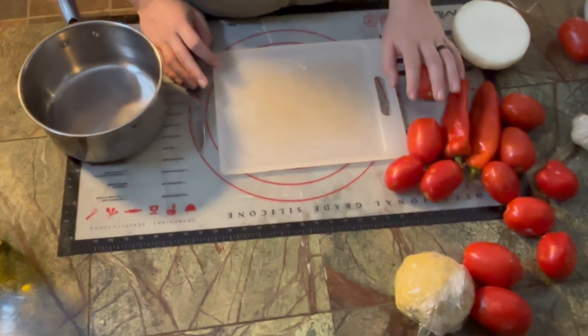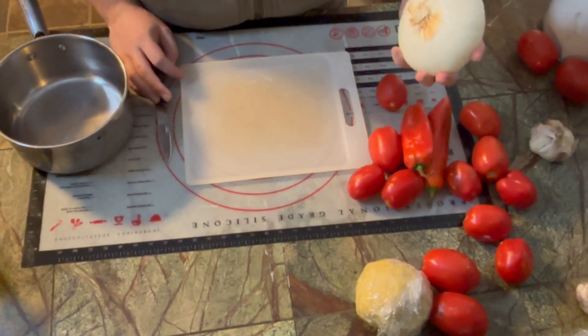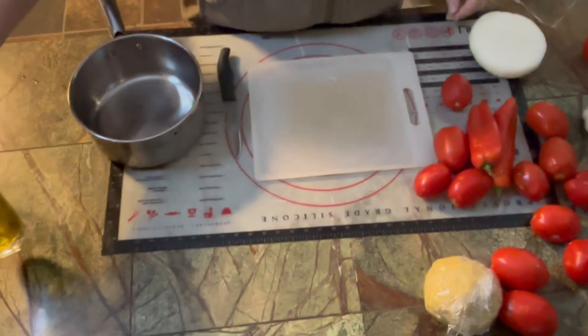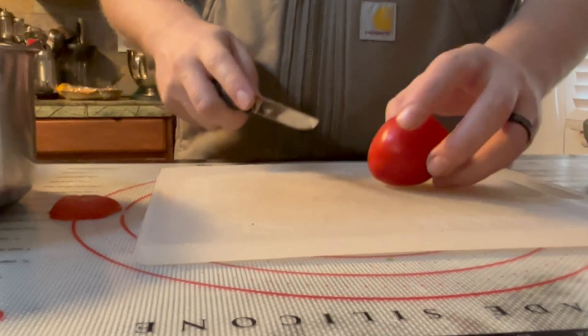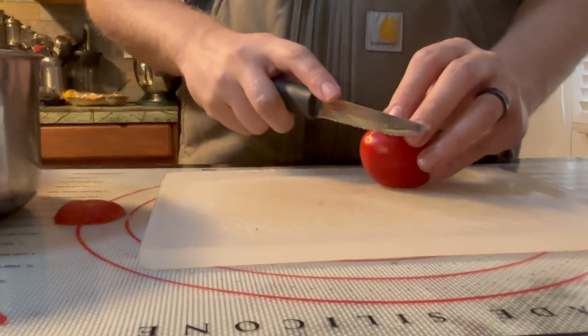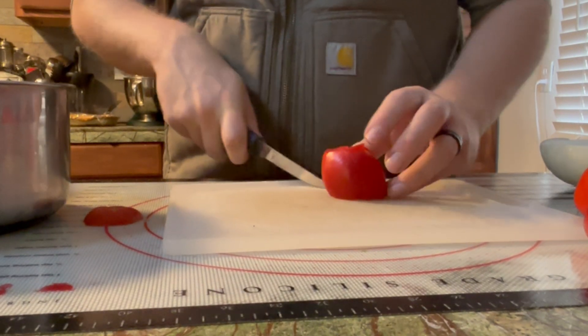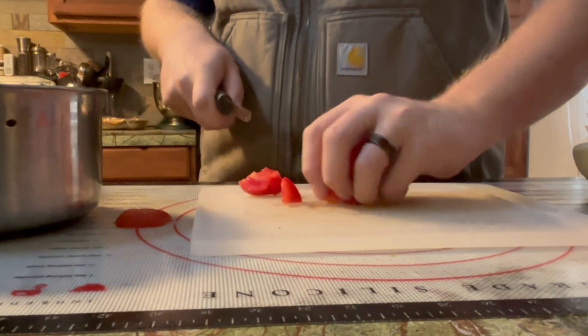Now that the pasta dough is sitting, we're going to get started working on the tomato sauce. What we're going to be using is tomatoes that we got from our farmer, some peppers we got from him too, some white onion, garlic, and some more olive oil. I'm going to start by cutting down these tomatoes — cutting off all the green parts and cubing them up.